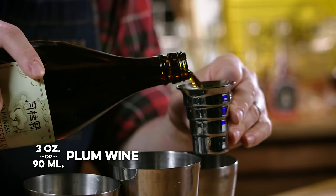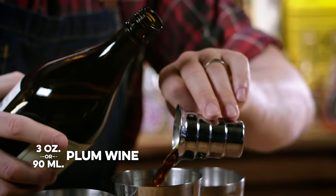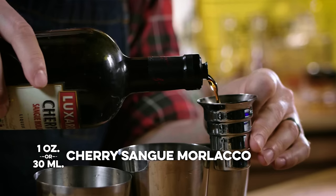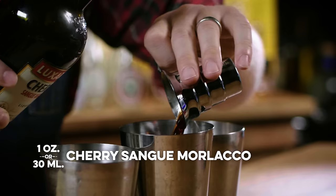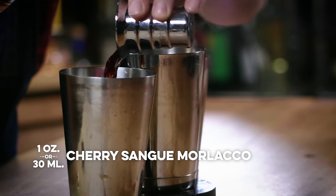I'm making three of these using three shakers. Starting with three ounces of Gekkeikan Plum Wine per shaker. Now I want one ounce of Sangue Morlacco — a cherry liqueur made by Luxardo; you could also use Cherry Heering, they're very similar. Why cherry? Because the plum wine and Sangue Morlacco together reminded me of Dr. Pepper. Exactly Dr. Pepper? No. Close enough? Yeah, kind of.